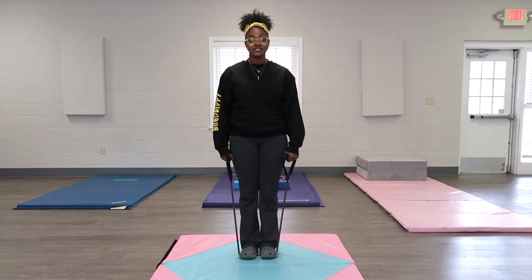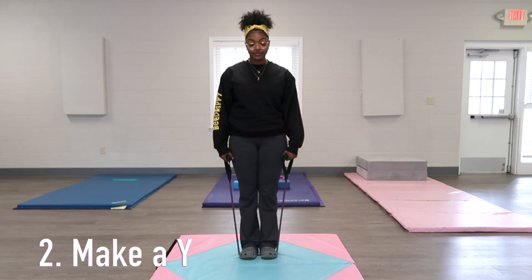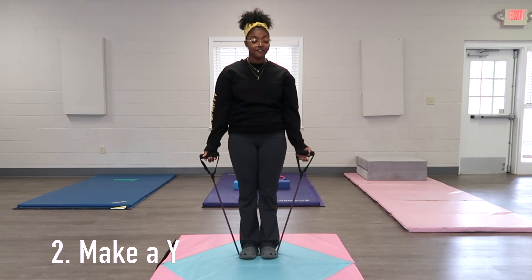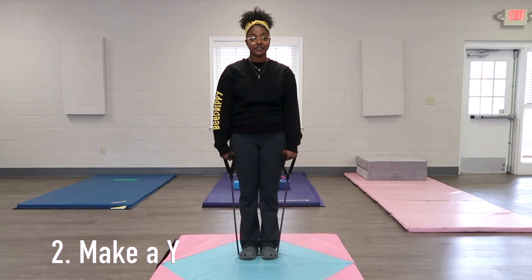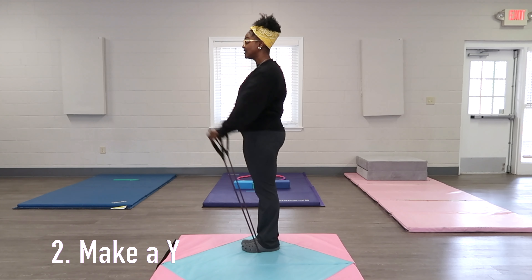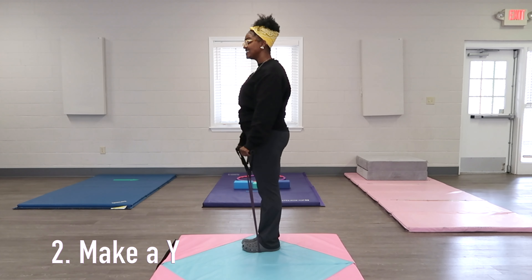The next drill is called 'Y arms.' You're going to try and make your arms like a Y shape. We go all the way up and pull — once again, your fingertips are facing your legs — and you pull up then down, like you're trying to make a Y with your arms. From the side: pull and down, pull and down, pull and down.